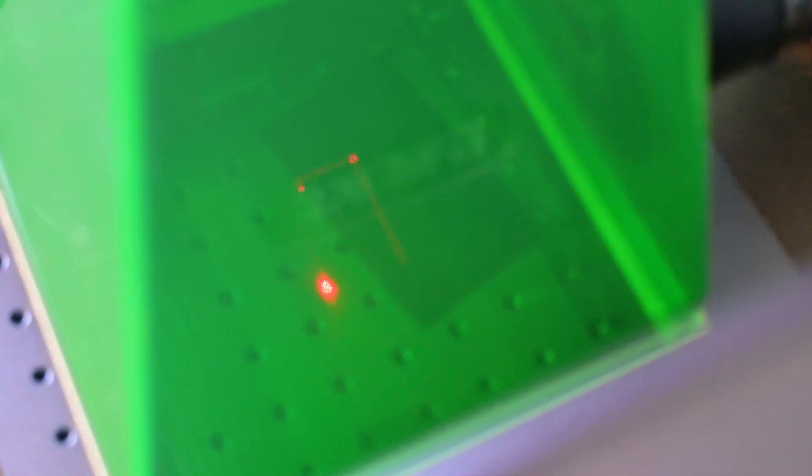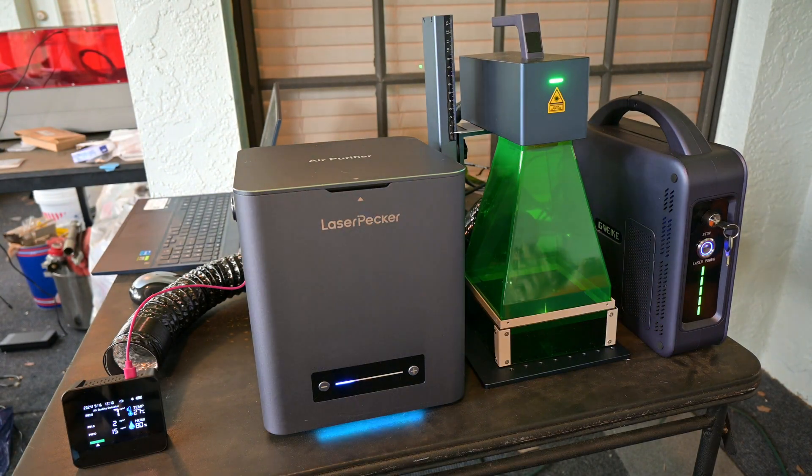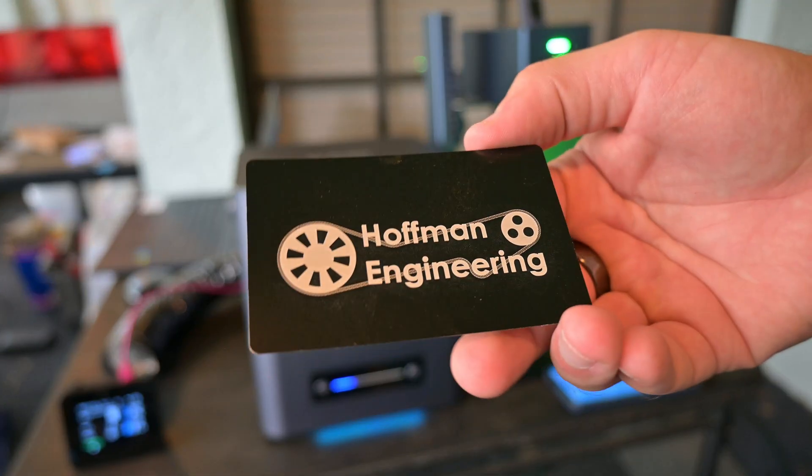Placing an anodized aluminum business card in the G2 Pro, I noticed that the higher speeds of the air purifier created enough suction to move the business card, so I kept it at level 2 and engraved my logo. The particle counts didn't change at all — in fact, it decreased, probably as it was clearing out the system from my earlier test without the filter. I couldn't detect the smell of aluminum at all.